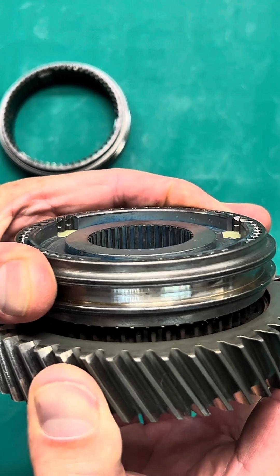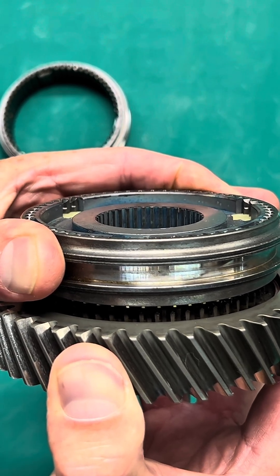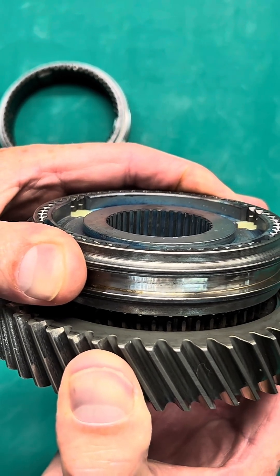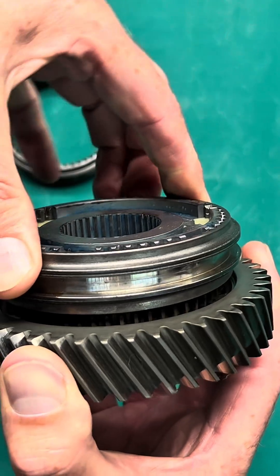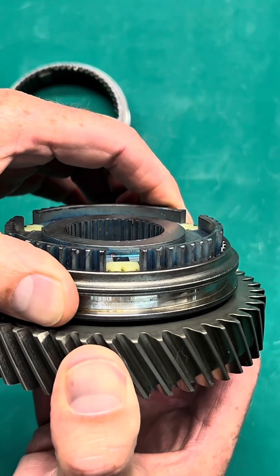It's getting a lot harder to turn — right now I'm struggling to turn this. And once the speed is synchronized and matched, the blocker ring will let go and allow the sleeve to pass to engage the gear, just like that. Then we're locked and power can go through.